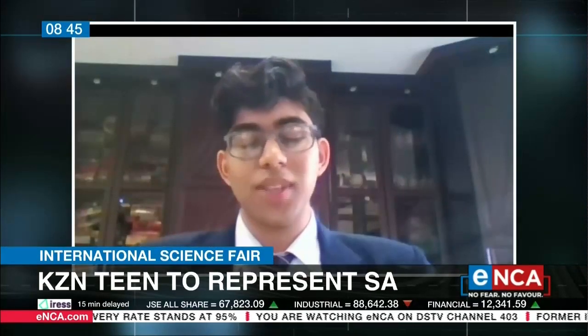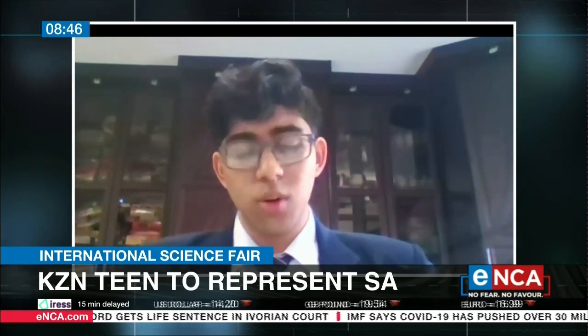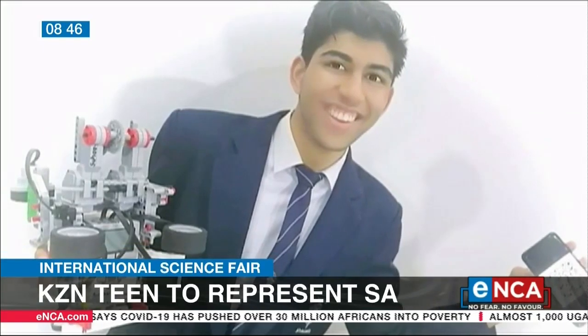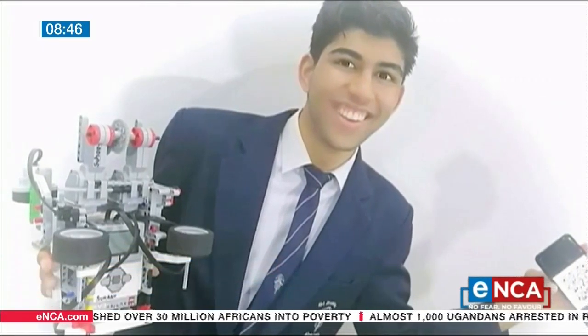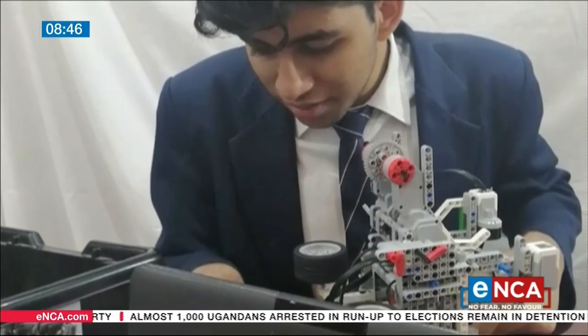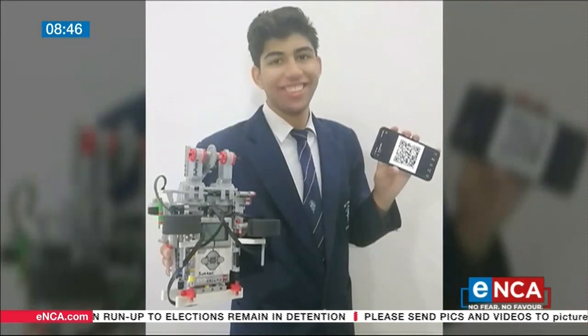Congratulations. Tell us a little bit more about the robot and what inspired you. I designed a robot that was able to automate the COVID-19 screening and sanitation process. With the onset of the pandemic, the method we use to screen and scan people into various schools and stores is crude and primitive. So I began thinking of a method to improve this process. I built a small robot that was able to both sanitize and scan someone's temperature simultaneously, and it would then display the temperature. From there, it could be entered into a database on an app that I coded.